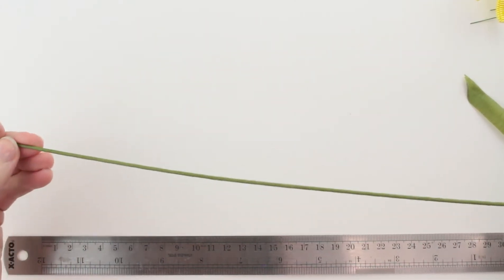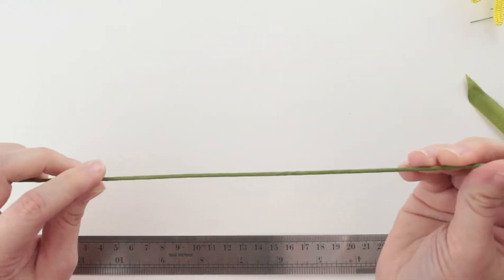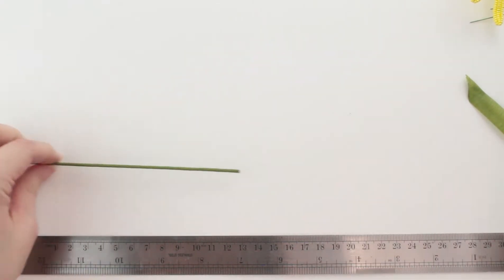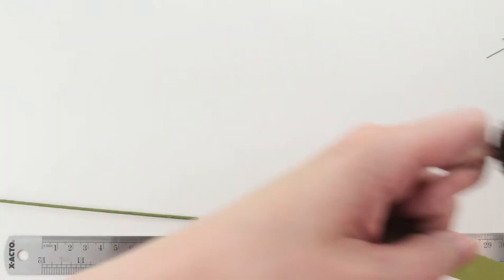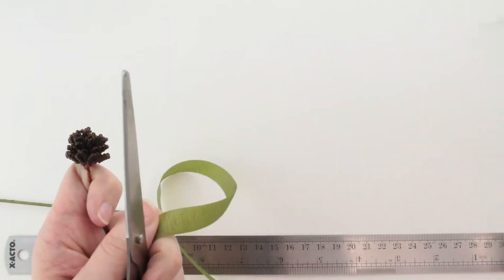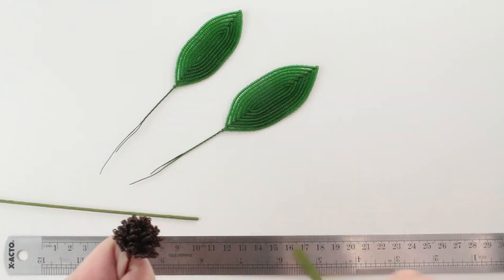Our stem wire is ready. You also need to do that for two other stems if you're doing the full flower stem — one for the bud and one for the second flower. We also need to put floral tape on the leaf stems and the stamens as well.